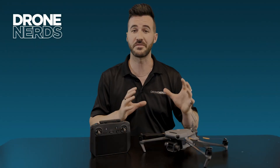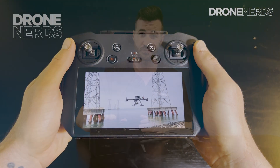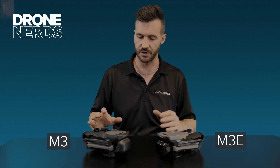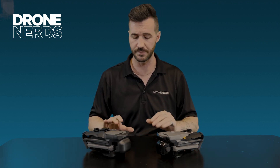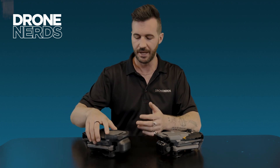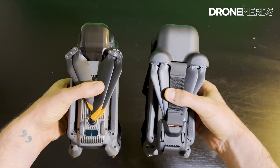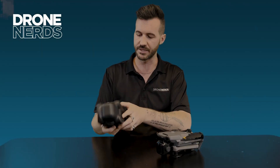With both versions of the Mavic 3 Enterprise, both have the RC Pro as the controller. The difference between the two drones is the gimbal guard. With the Mavic 3, it has what a lot of us call the muzzle, and the muzzle not only protects the gimbal but also folds up and holds the props up and against the drone.